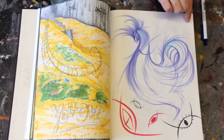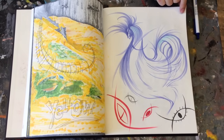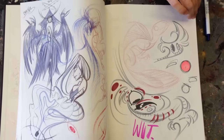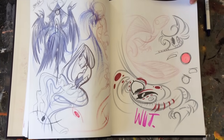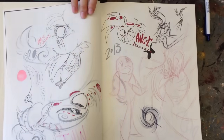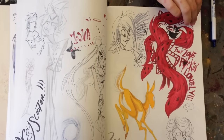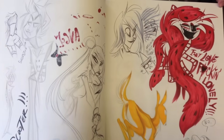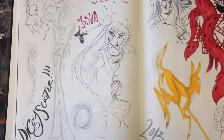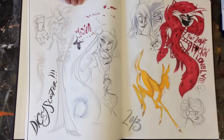You guys see what I'm talking about — that is just such a good, Kirby-esque line. Look at that face! Can you push that page back so we can see that girl in the crease? Look at that movement — look at that face, and that girl in the dress. That's really nice.